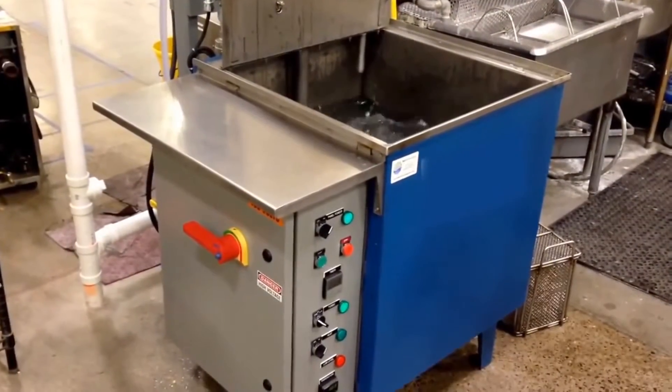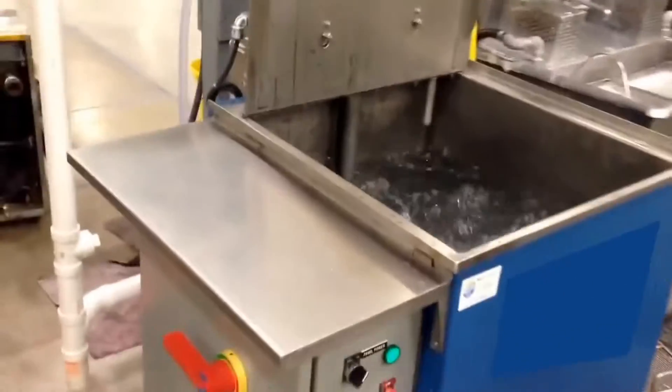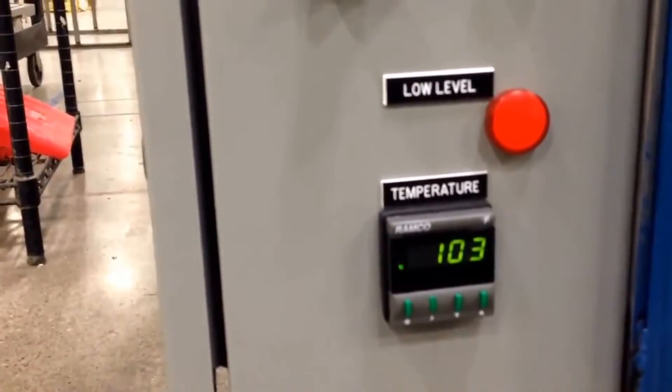Looking at an E24 wash tank with turbo agitation, NEMA panel compliant, digital timer, circulation, deep control, and digital temp with a low level sensor.